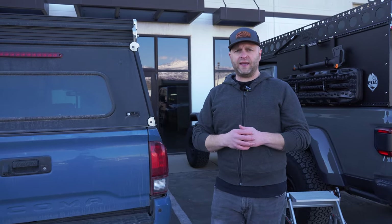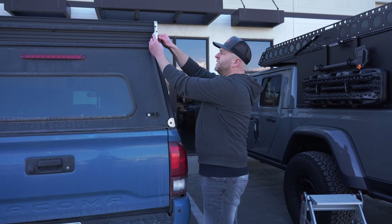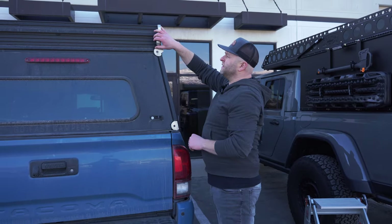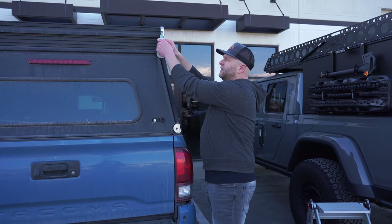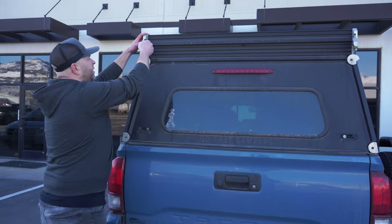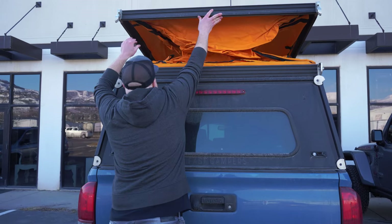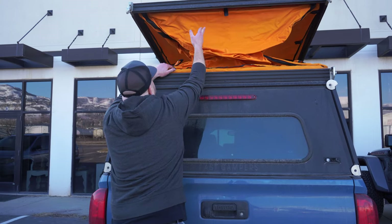Let's get to the fun part — setting these campers up. On the Go Fast, you've got the latch system here, with very cool little levers that I believe they machine in-house, which is a really cool feature. Pop these open on both sides, give the camper a light push, and up it goes.